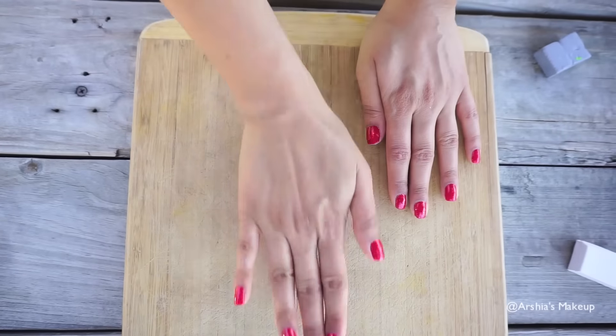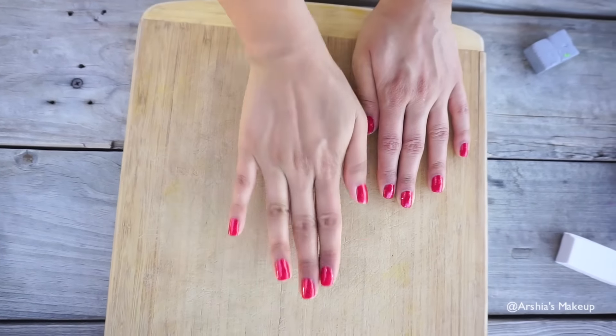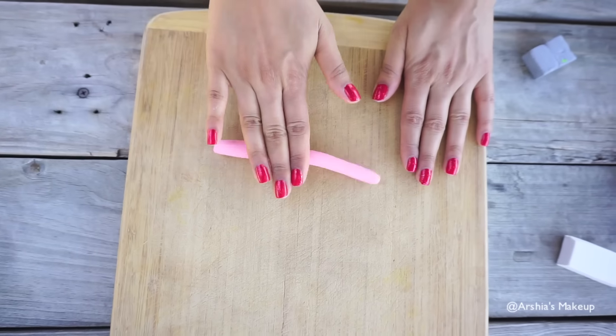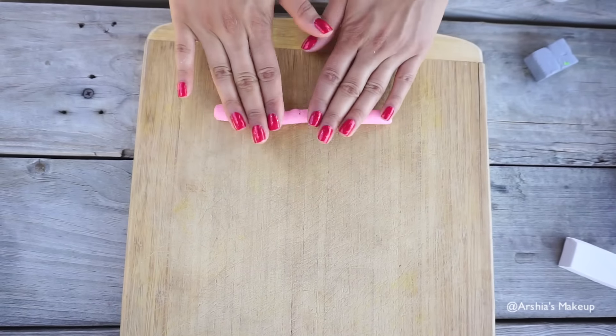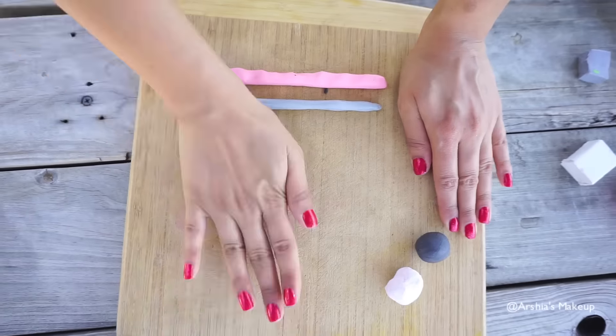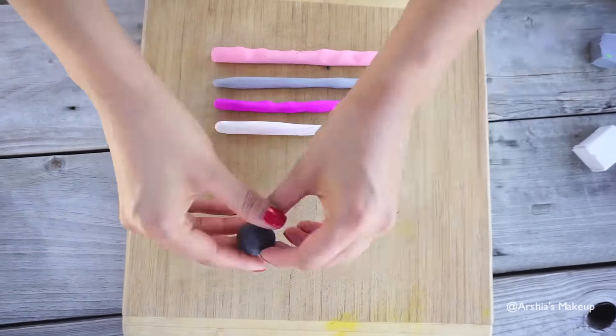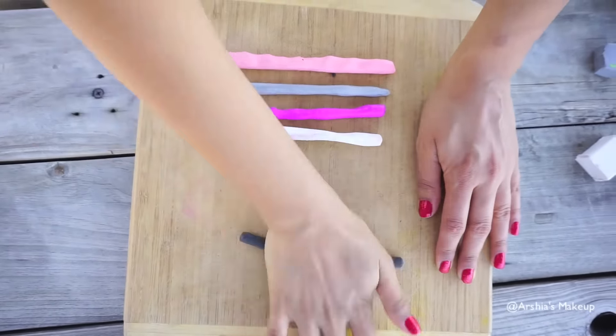To get the marble effect, you're going to start off by rolling all of the clay into a snake shape, and mine are about four to five inches. If you want your tray to be a solid color, you can completely skip this step, but I just love the marble effect, so I'm basically rolling all of my clay into the snake shape.